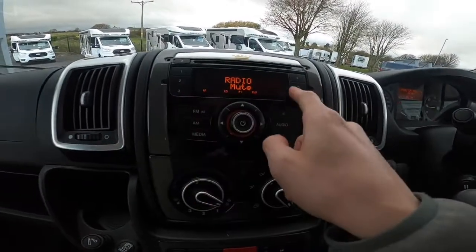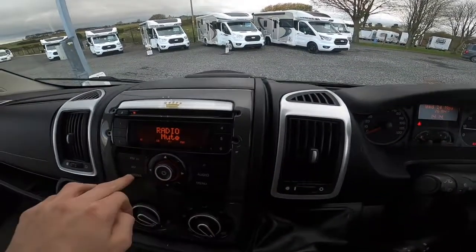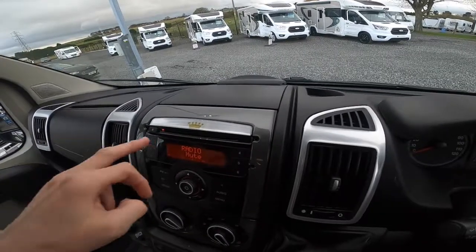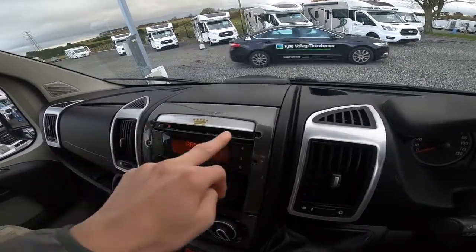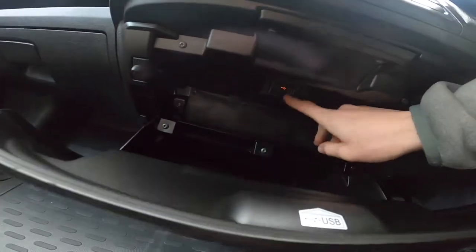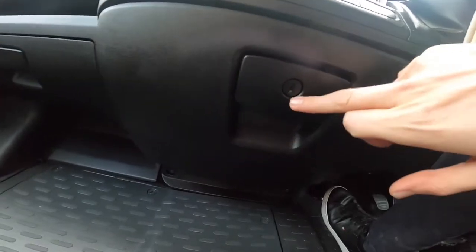FM, AM radio — press one to six to see your favourite channels, media. CD or USB, which is at the back of this glovebox, which is lockable via the key.